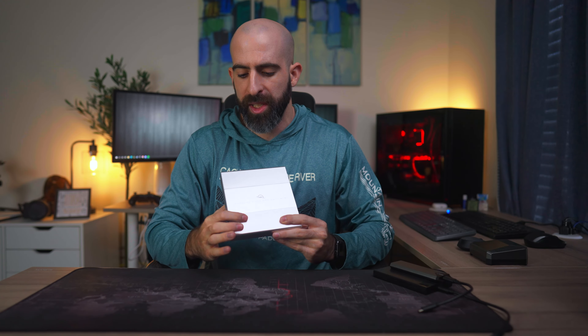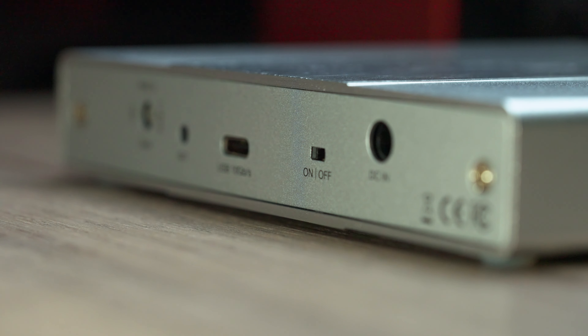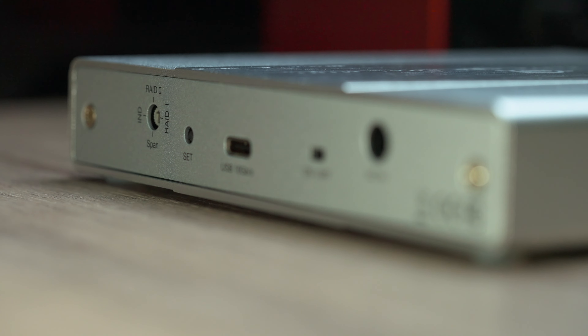The MEP-DM connects to your host device over a 10 gigabit per second USB-C 3.1 Gen 2 connection. They also include a USB-A to USB-C adapter for those of you stuck in the 1840s, as well as a DC power adapter for if you choose to use more power-hungry hard disks where your host can't supply enough power over USB-C. The MEP-DM has an all-aluminum chassis, weighs in at 1.25 pounds, and the front boasts a nice-looking mesh grill which also helps provide some ventilation for your hard drives. Around the back we have our I/O: DC power input, an on/off switch, USB-C, set button, and mode selection switch.